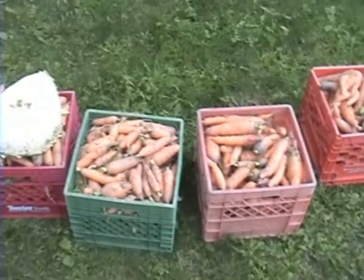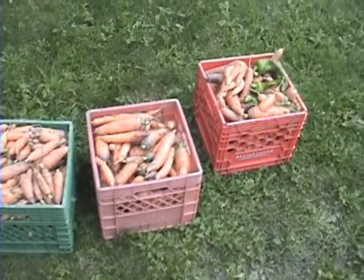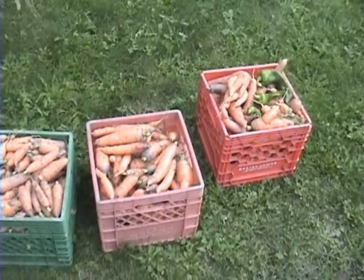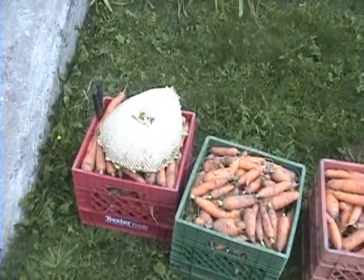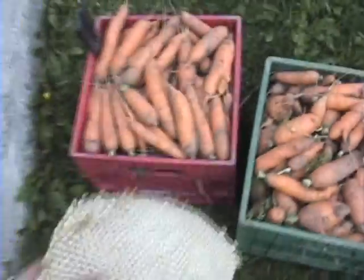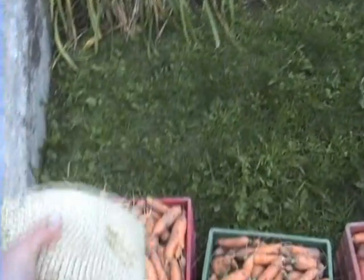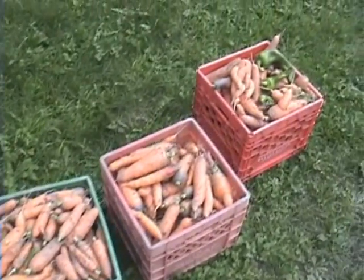Here we've got our harvest — four milk crates! We still have another row up there we've got to get out, but we're not ready for it yet. Good little harvest there. Big sunflower too — I'll keep the seeds off that and grow them next year. Take a look at that sucker, nice big one. Anyway, there's our first harvest of carrots. I'll show you how we store them.